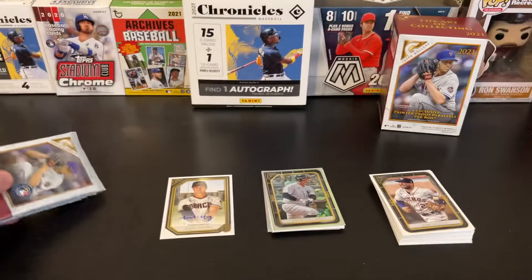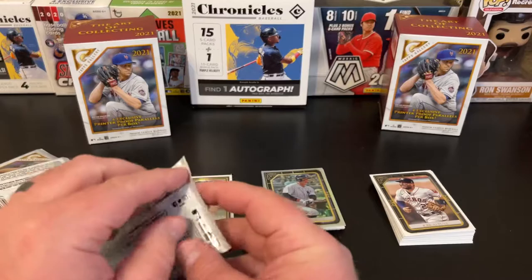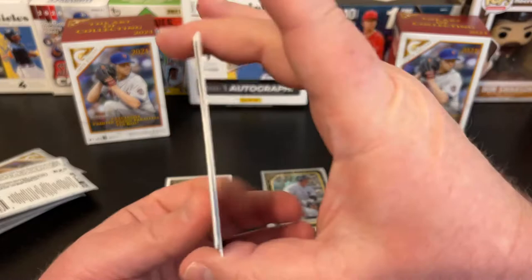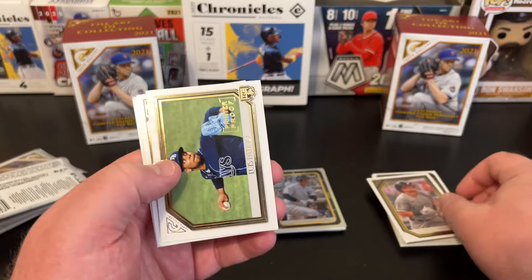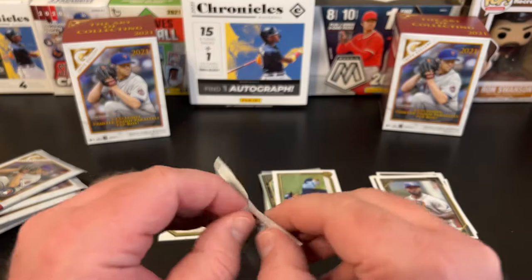Alright, we're going to do the next box a little more quickly — some Super Rip style stuff. We'll just do them individually, that's fine. Box two, pack one: Andrew Vaughn, Printer Proof Luis Patiño, another Randy Rosario, and another Christian Pache. So we're already getting duplicates across two blasters.